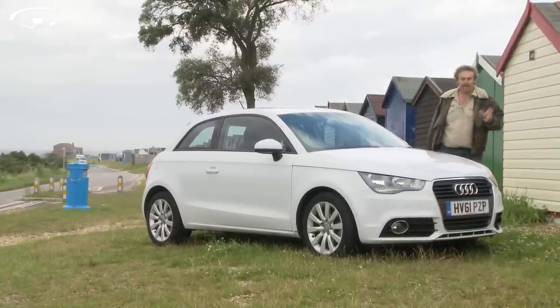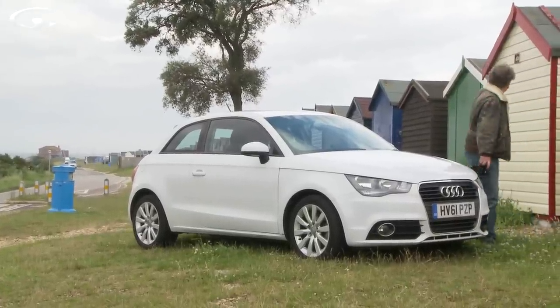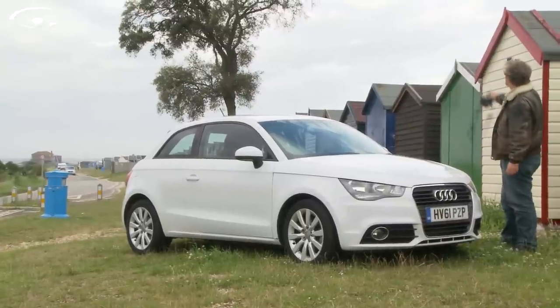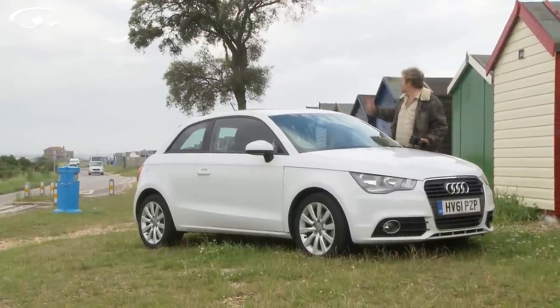Right here we have got all the elements for what should be a really interesting picture. We've got beach huts which says seaside weekend off, we've got a nice little Audi car sitting here, we've got a tree, and we've got a bit of an interesting background even though the sky is a bit cloudy — it would be nicer if it was blue.